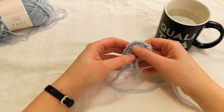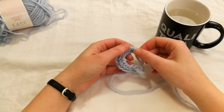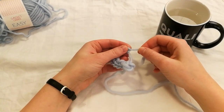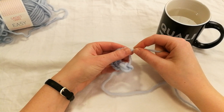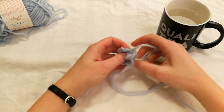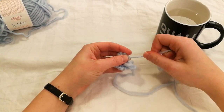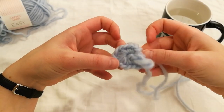Now your work should look like this. You want to take the last stitch, hold it and then tighten the start loop. Tighten it all the way so you just get a circle. You want to end up with something a bit like this.